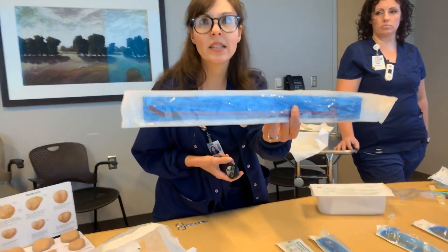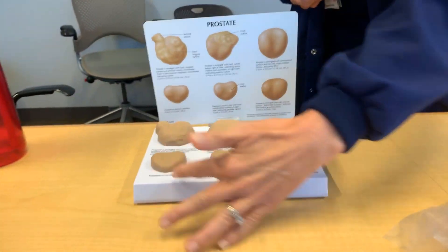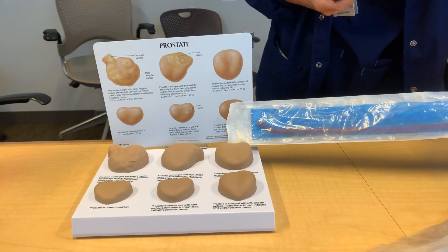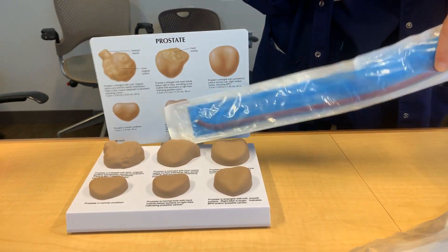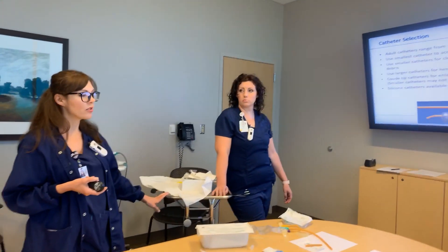You're going to insert the coude catheter upright to go over the enlarged prostate. Here's the difference between a regular prostate and an enlarged one — that's why you need the catheter with the coude tip to go over the prostate, and this one's a lot firmer than a smaller catheter. Silicone catheters are also available for patients with latex allergies.